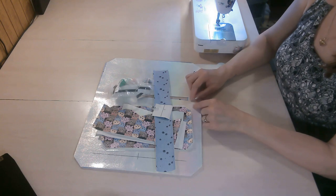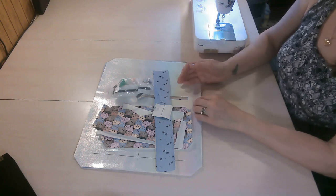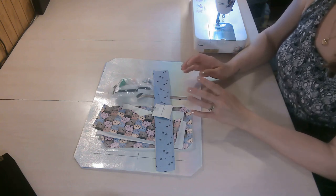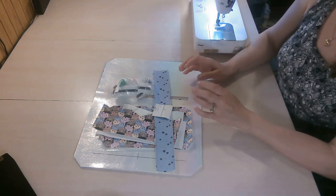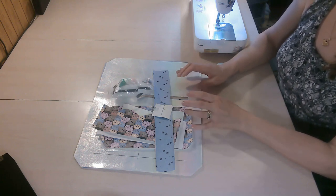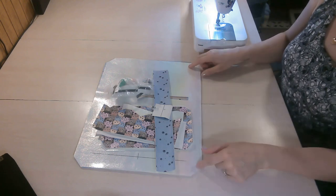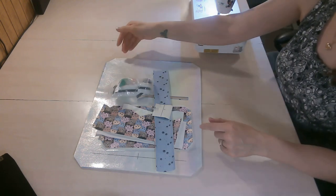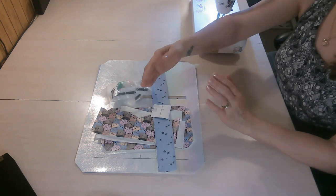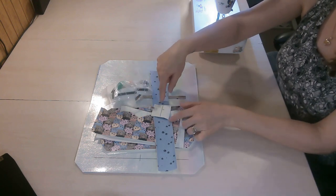The first thing you'll want to do is read through the entire pattern. This is very important because designers give different information regarding interfacings, materials, and how pattern pieces are cut depending on materials you're using. This pattern has a lot of information because there are multiple sizes and different design options — rounded corners or straight edge corners. You'll want to choose your card slot style and strap option before cutting your fabrics.